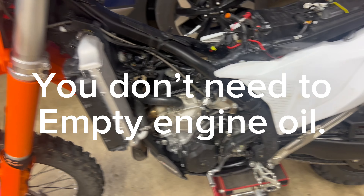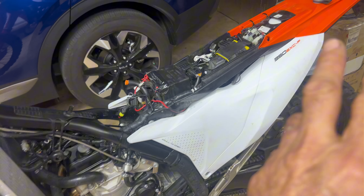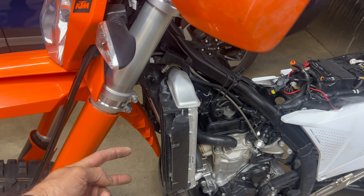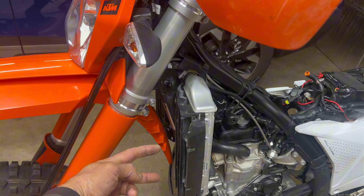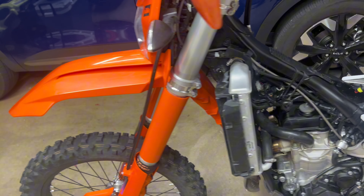Going to be checking the valve clearance and doing any adjustments if necessary on my 2024 350 XCF. To take the tank off, there are basically two bolts here and two on the other side, plus the one that holds the horn in.